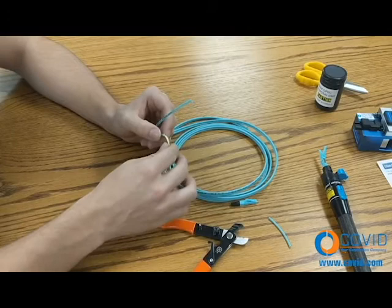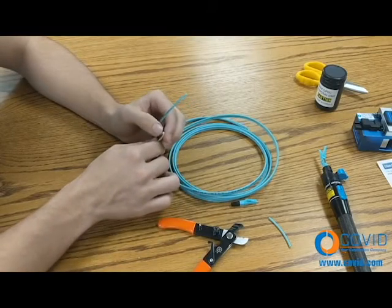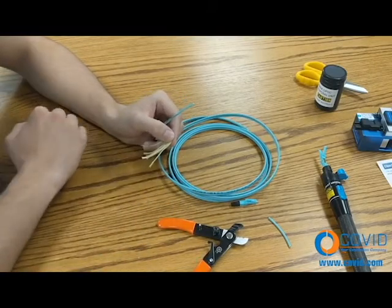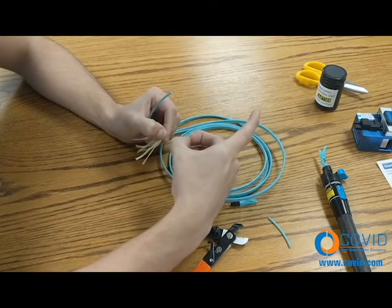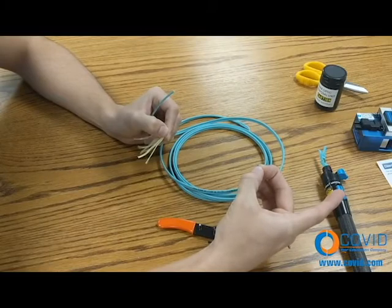Step number four: pull Kevlar yarns back to locate the fiber. Using only your fingertips and nails, gently remove coating to within one half inch of the cable jacket.